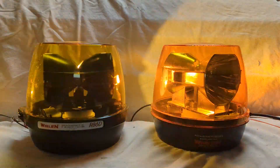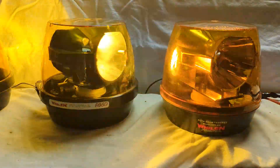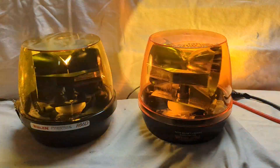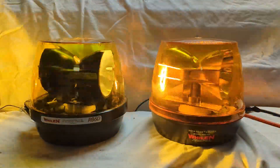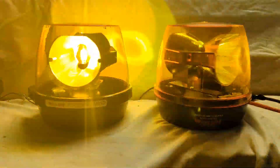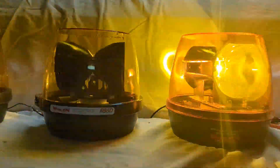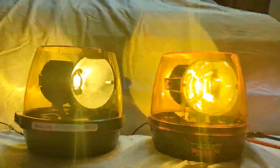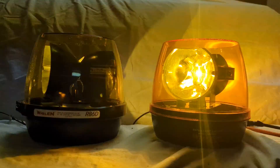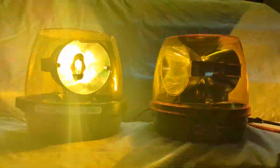We can compare like reflector types side by side to give an idea. Here's a better warm-up sequence for the HID next to its halogen counterpart. As you can see, you get pretty much instant light with the halogen; the HID not so much — it takes several seconds to get to full brightness. Once it's at full brightness, I personally feel the overall perceived brightness is not really significantly better than the halogen.